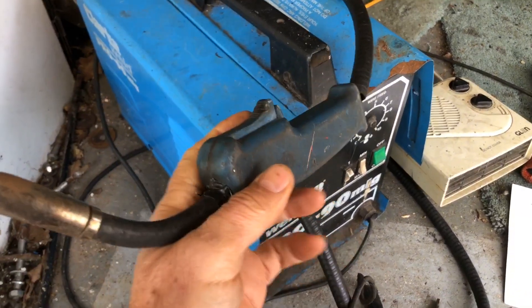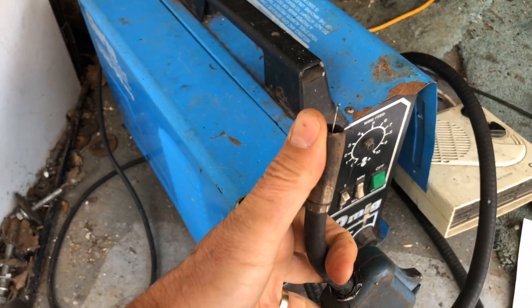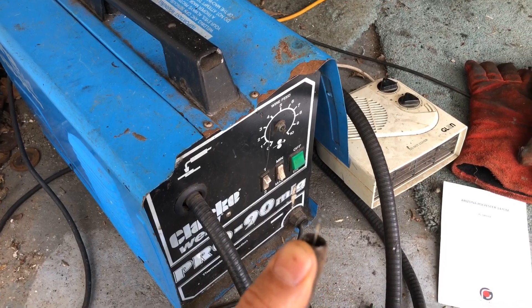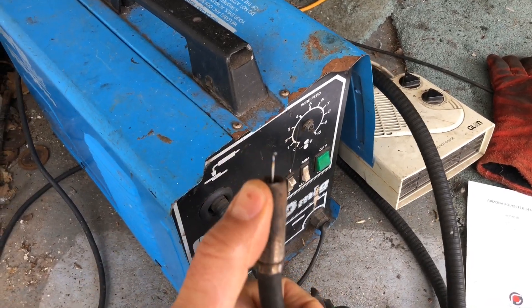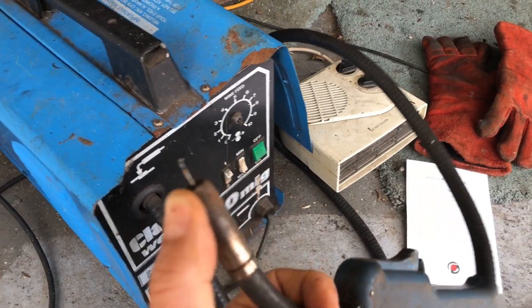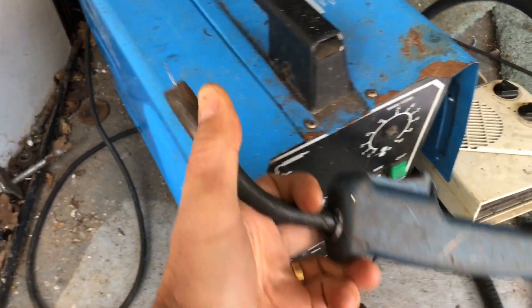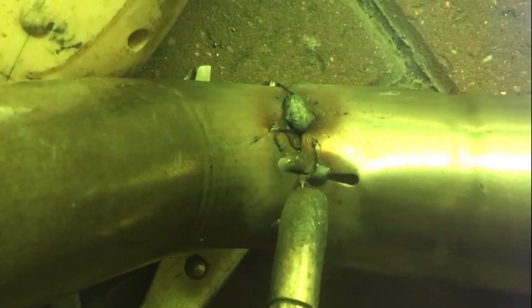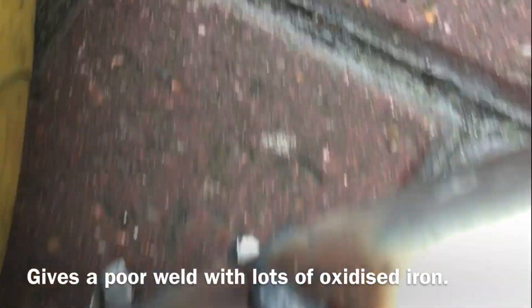If you don't have enough gas coming out, you'll start to get a fizzy weld — a lot of sparks and fizzing as the iron in the weld oxidizes, creating a noticeable fizzing noise, a bit like a sparkler going off. You can hopefully see this in the video — welding without enough gas causes fizzing. Then you need to increase the gas flow a little bit more until that stops.